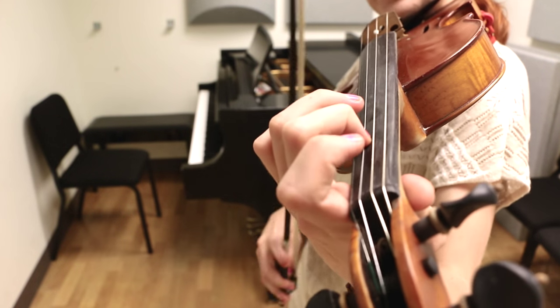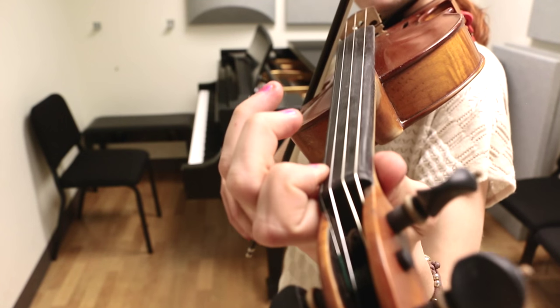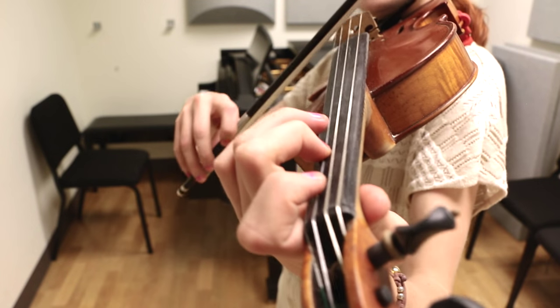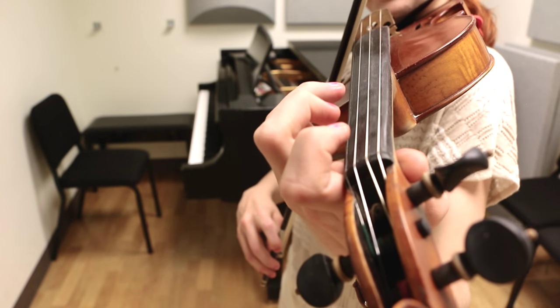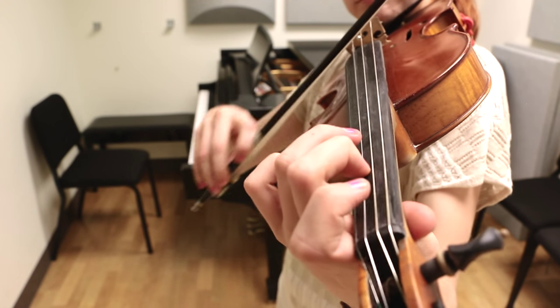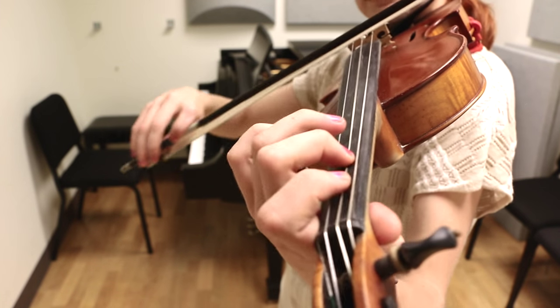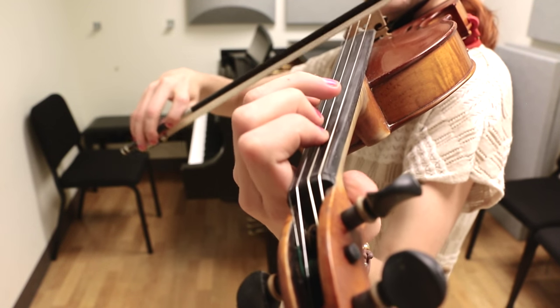And now we just go E natural, F, E, C, D, C, C, D. So let's start with the two F's. So one and two.